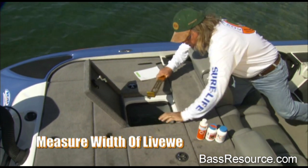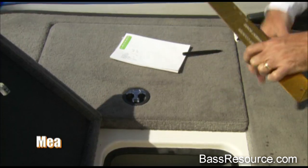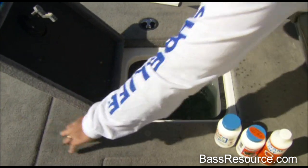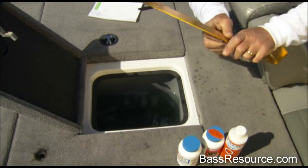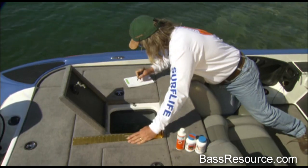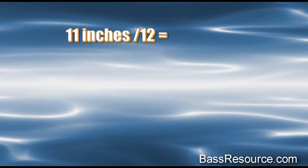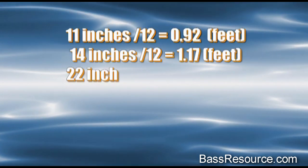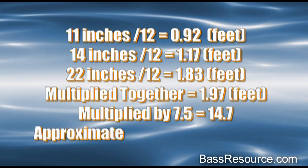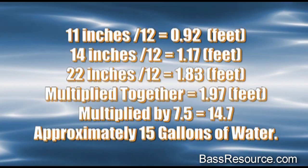The width is coming up to about 14 inches. The length goes all the way back to the hinge where the batteries are, coming up to 22 inches — which is really good, by the way; this is going to increase our volume. Get yourself a calculator and convert everything to feet: 11 divided by 12, 14 divided by 12, and 22 divided by 12. Then multiply depth times width times length times 7.5 — that's the constant, 7.5 gallons per cubic foot of water. This particular live well has 15 gallons of water in it.